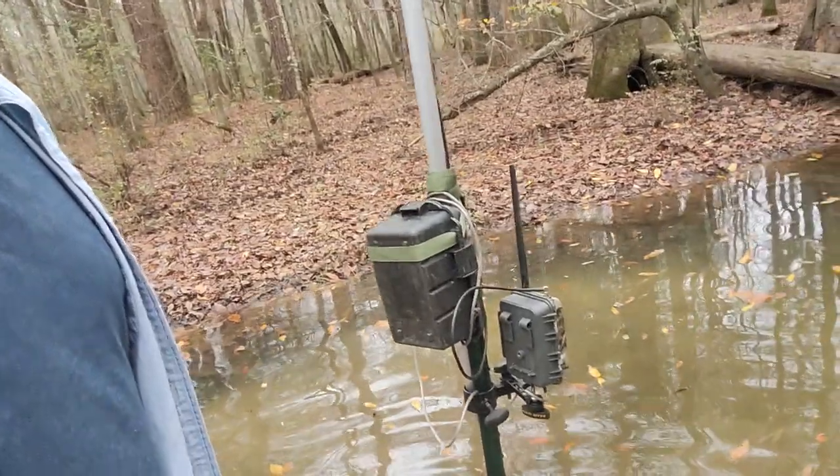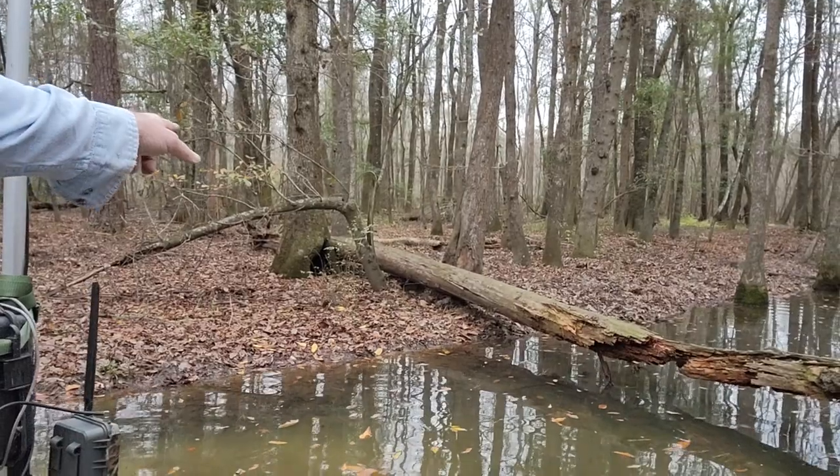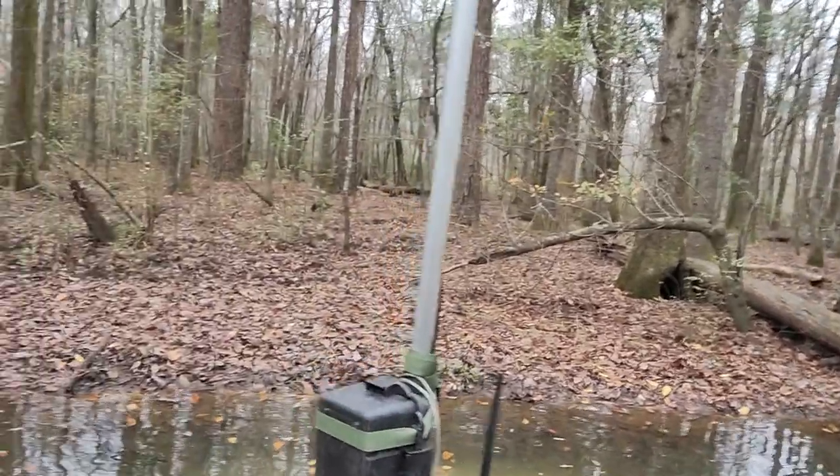I don't even know if I'm going to get as much activity here now. This camera — the battery — the camera was right over there hanging and the battery went dead. It's been dead about a month. I finally made it down here, and I've been wanting to come for a while because I've always had weak signal here and wanted to play around with some external antennas down here in this bottom.